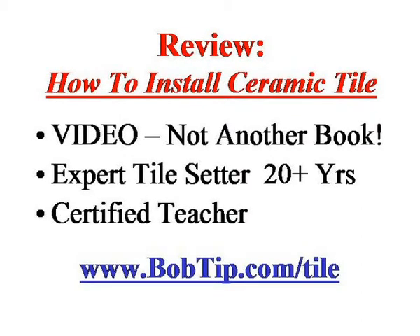Hi, this is Bob again, back with another tip. If you're looking to do some ceramic tile installation, whether it's a kitchen floor, in the bathroom, or somewhere else, I've got a review of a product here you might want to consider.